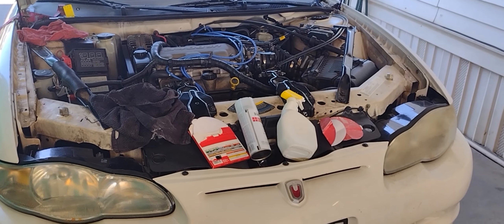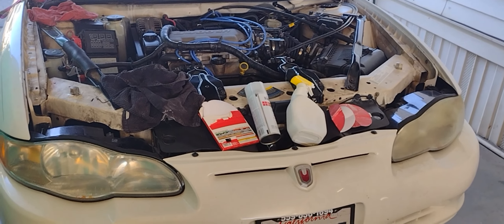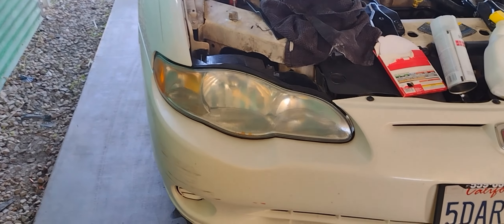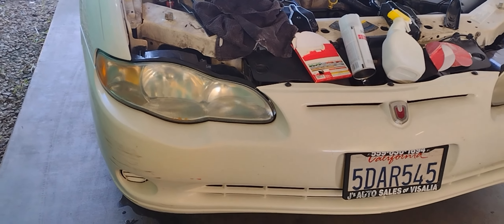Here's the 800 grit sandpaper, a water bottle, and some clear coat. That's all it takes — save you some money. Restore your own headlights.